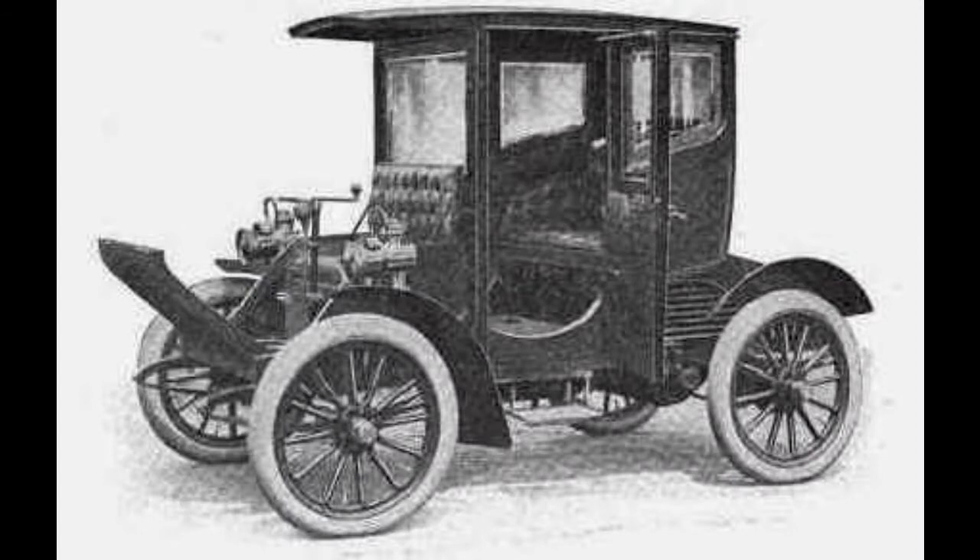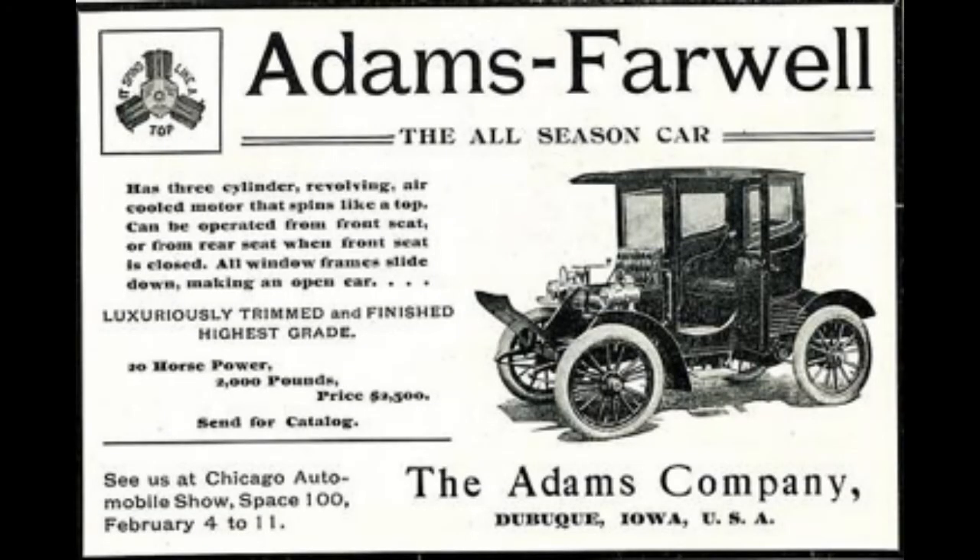Car number 5 was shown at the Chicago Auto Show in February 1905. The first orders were now being taken. With only minor modifications, the car went into very limited production as the Model 6, 20-25 horsepower. Referring to his engine, Adams Farwell frequently used the slogan 'it spins like a top.' Adams Farwell automobiles also had more unique details. The only available coachwork, called a convertible brougham, was in fact a town brougham.